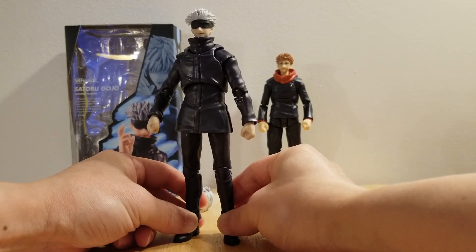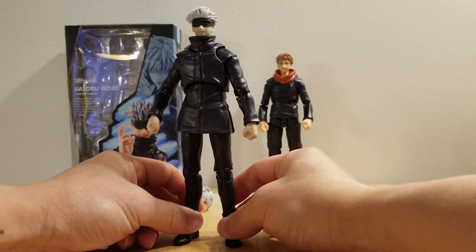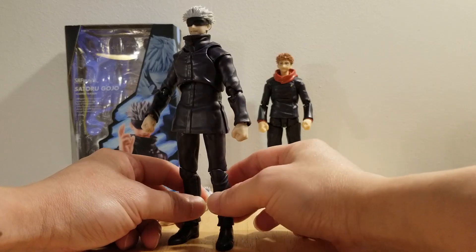Let's get on with the articulation. With the articulation, it's very good, very very good, as I will demonstrate it for you.